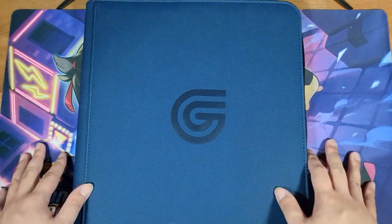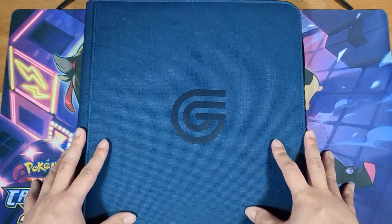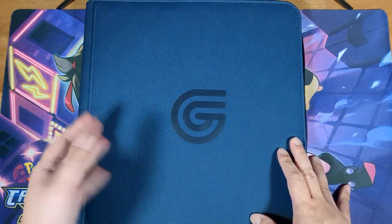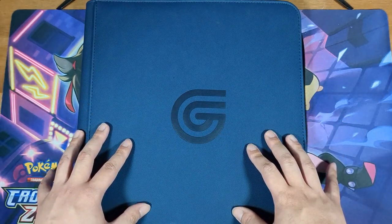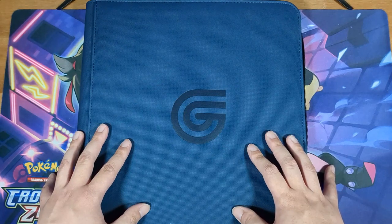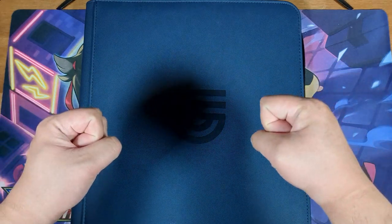So there you have it — just a quick look at the Guilt-Free Gaming 12-pocket zippered binder. If you enjoyed this video or found it helpful, please consider giving it a like. I have a lot of One Piece card opening videos planned, so if you're looking forward to that, please consider subscribing. But until my next video, I'll see you all later.